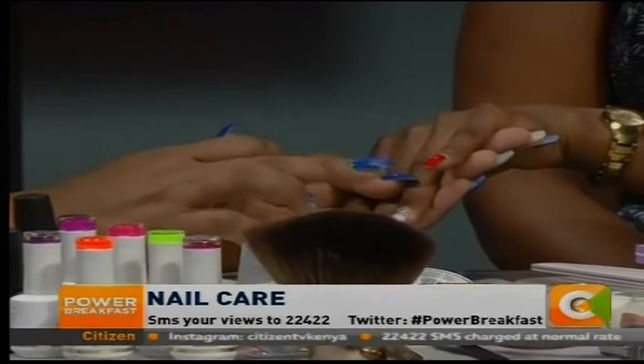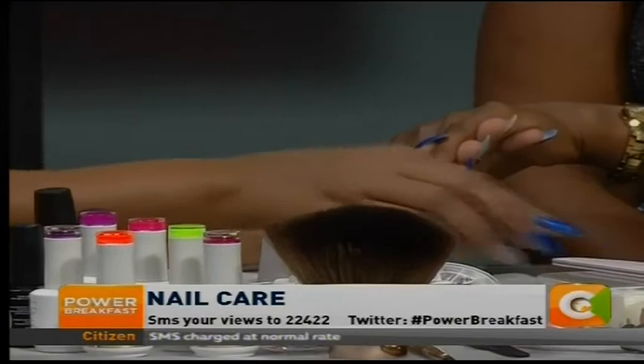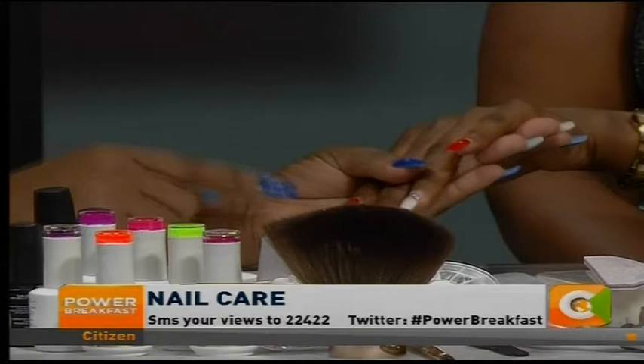So we've done stick-ons and then normal polish. Stick-ons you just fix the nail from down here, like the way we showed. Acrylics you do the tip, then you do the product on top. And there's a difference in how long both of these last — stick-ons last like one to two weeks, while acrylics will go like a month or two. But for acrylics, you come after two weeks to do a refill.